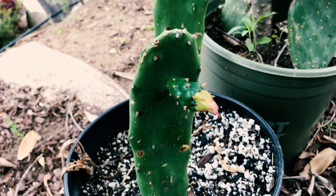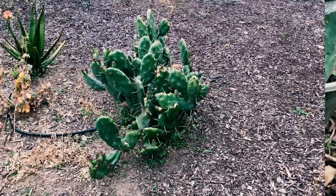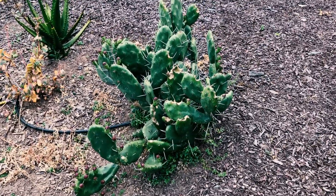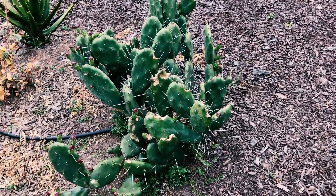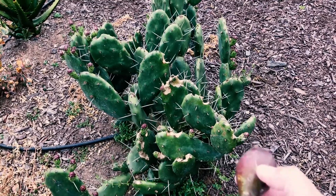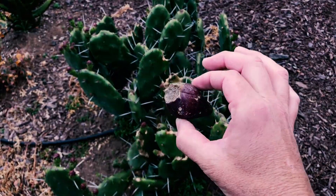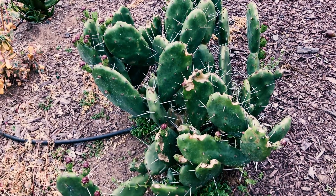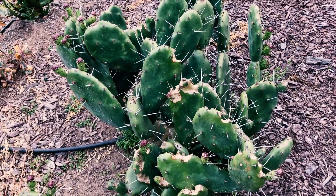This spiny one is Opuntia quimillo. You can see the variability here. There's a fruit that was on it — it didn't quite develop and fell off, probably because we had a lot of snail damage.